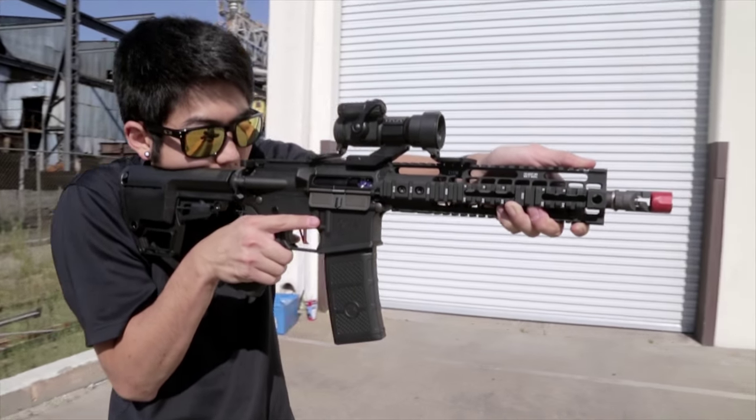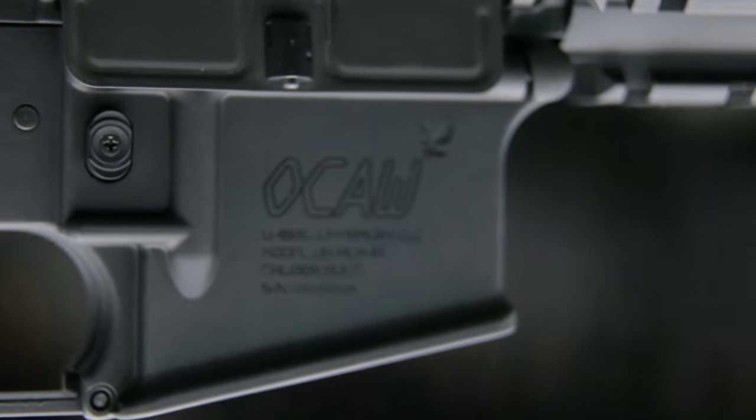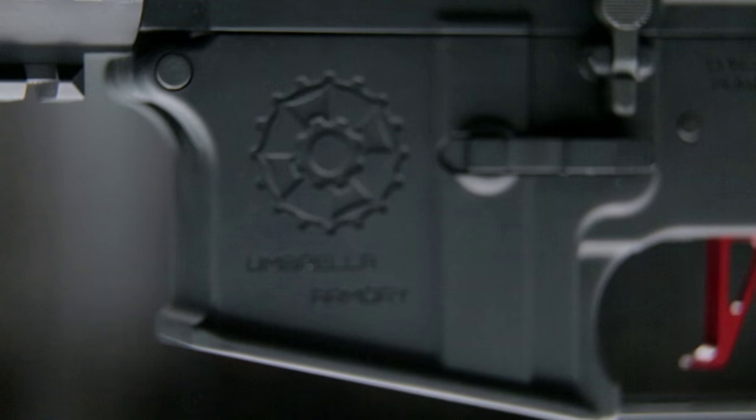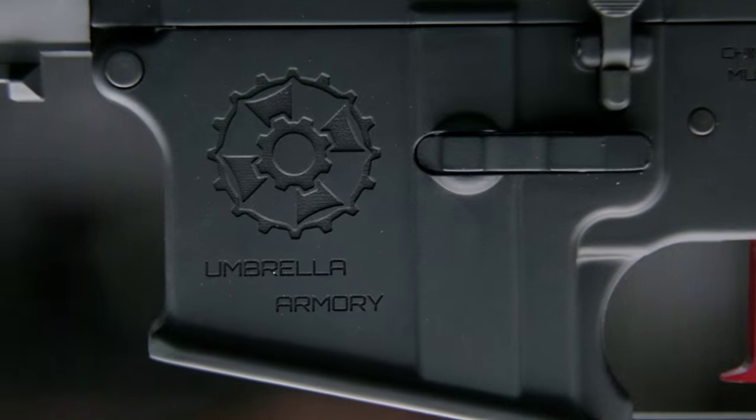The Umbrella Armouries OCAW features a full metal body that's been customized to include the OCAW logo on one side as well as the Umbrella Armouries logo on the other.